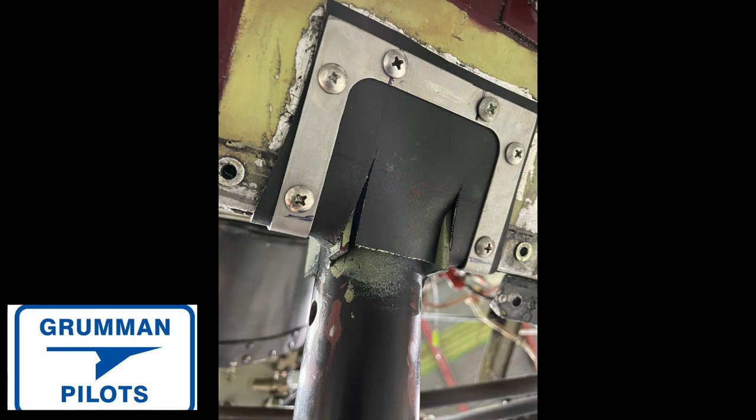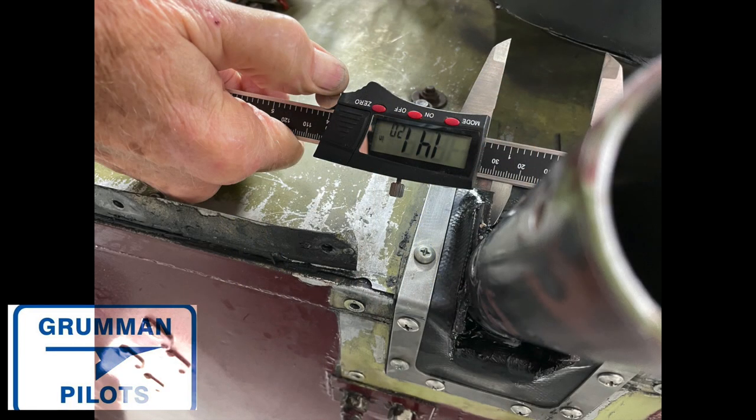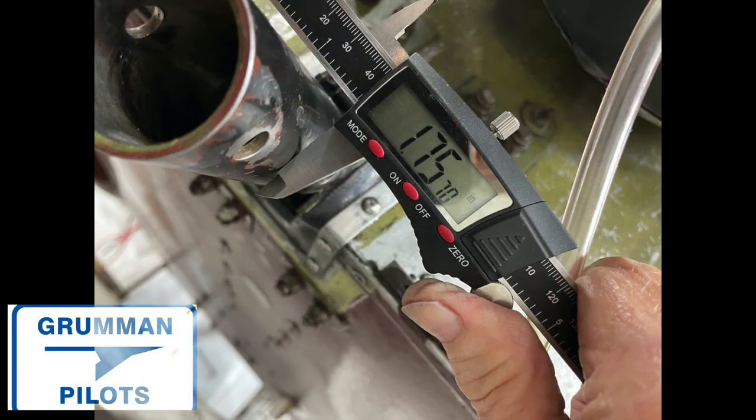Now we're going to take some measurements to show you the dimensions. The inside diameter is 1.6835 inches. If you want to clamp it the other way and see how big the flap is, it's 1.4120 inches. Here's the diameter of the front strut shown for you.